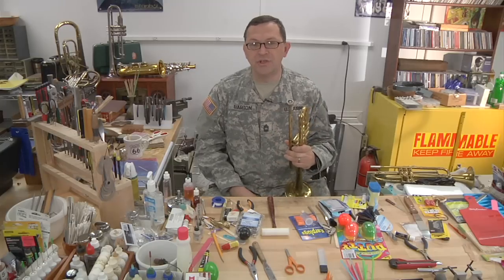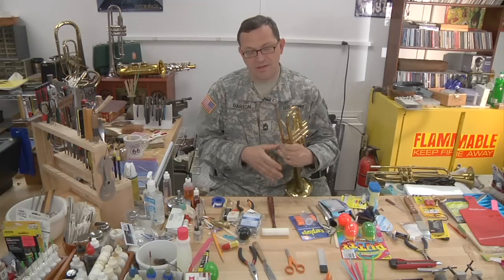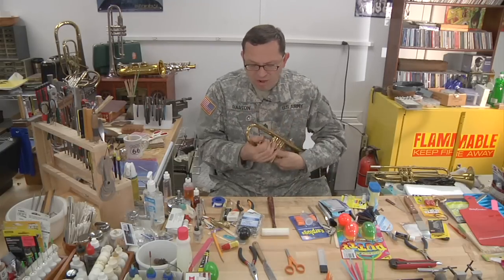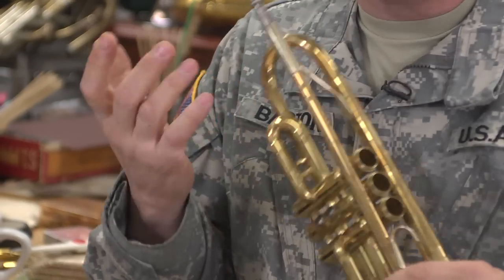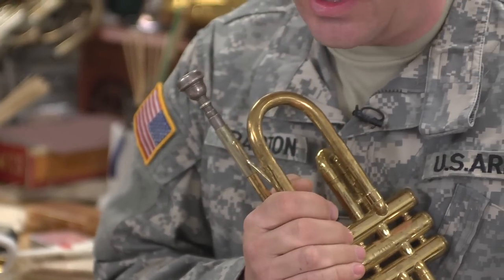First thing I'd like to talk about is what not to do. The most common thing that I see is the infamous stuck mouthpiece. Somebody comes in and says their mouthpiece is stuck. Did you try to take it out? No, I promise I didn't try to take it out.